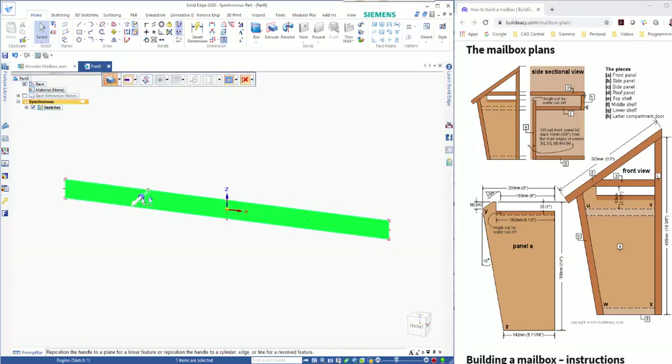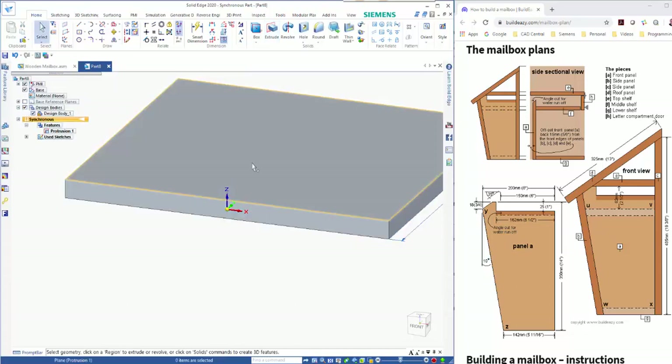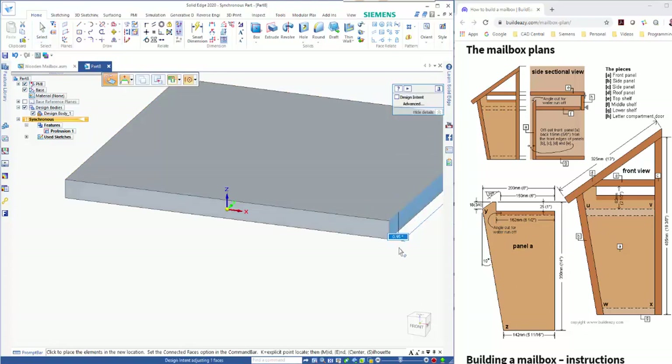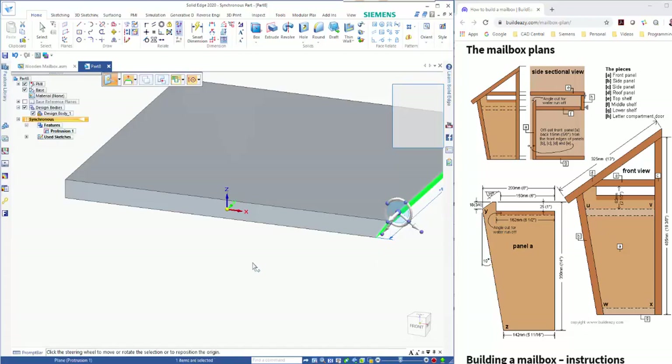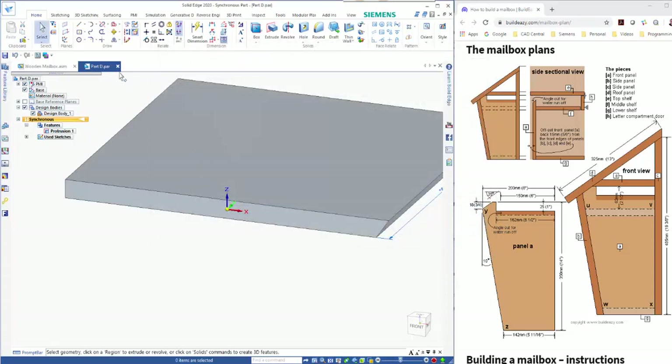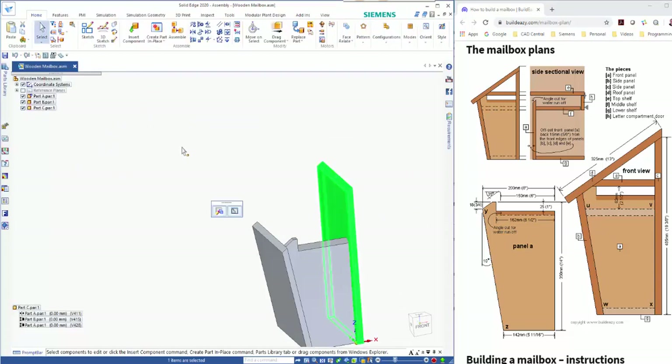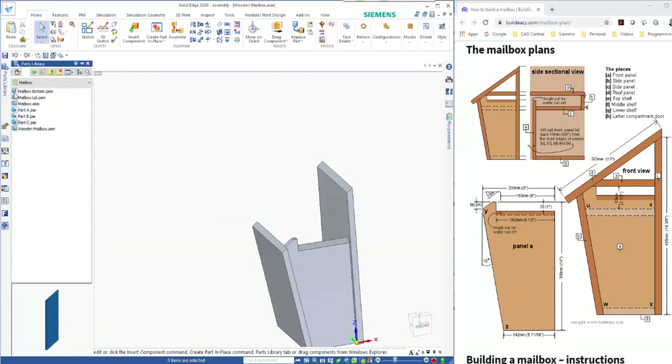This is going to be 300 wide — click inside the region and put in our dimension. To get the angle on the end, all I need to do is click on the end face, move the steering wheel to the edge, drop it down minus 35 degrees. We can save this — Ctrl+S — we'll call it Part D and close that one down, then return back to our assembly.